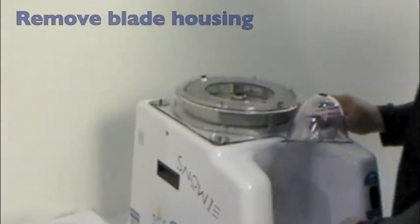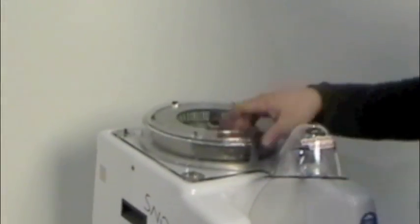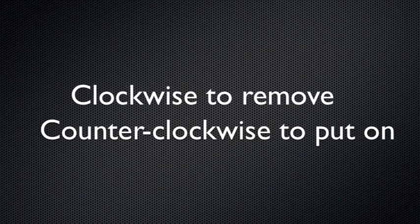Second, remove the blade housing by removing the four wing nuts and washers, and lift the blade housing off the motor cabinet and place it away from the machine.